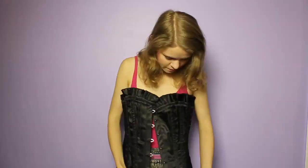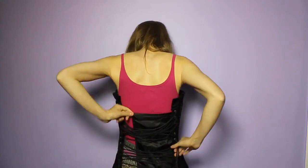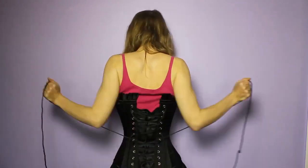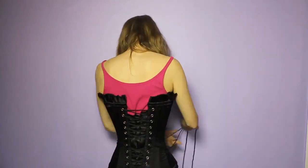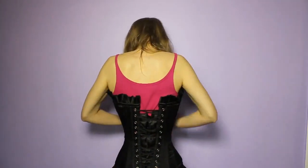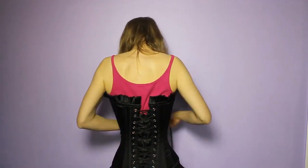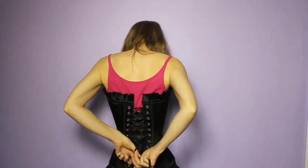So I'll put it on now and you'll be able to see the problems I'm having with the shape. I've got it on and I have to say I'm not particularly comfortable.